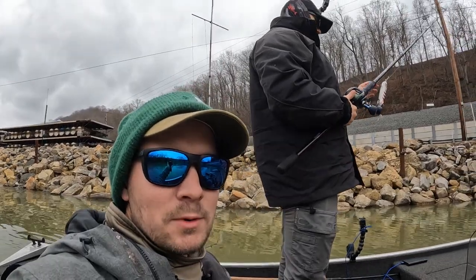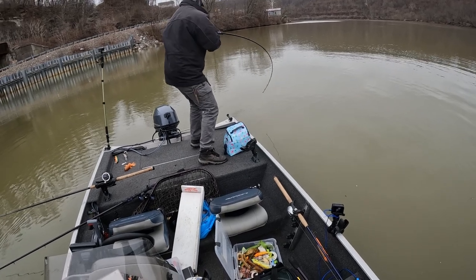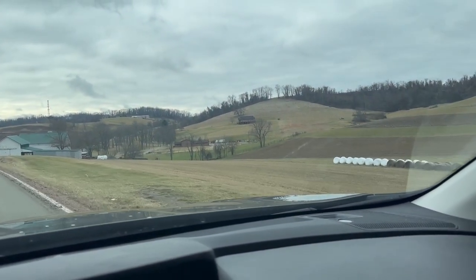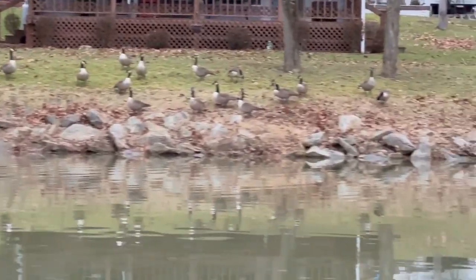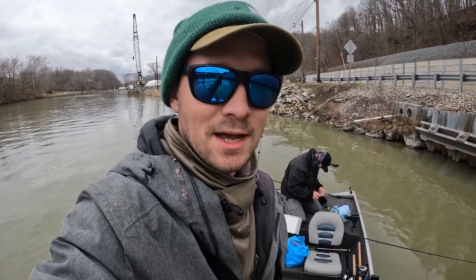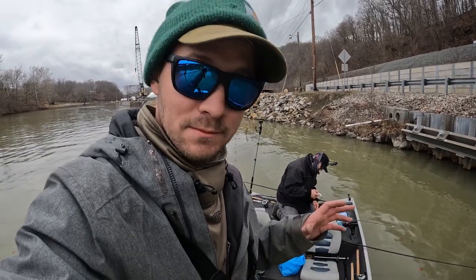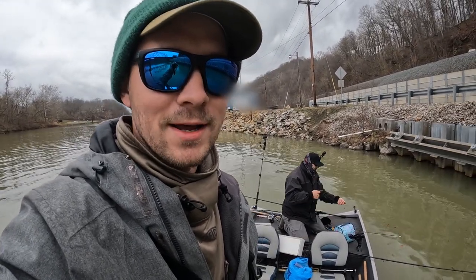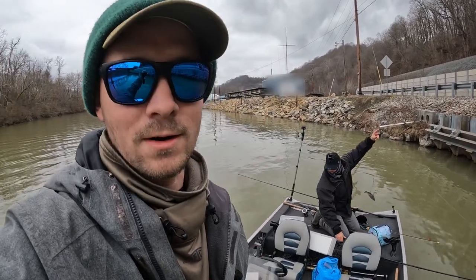If you're watching this right now, that means the impossible happened. I'm here with Sam from SG Angling, and we both caught our first January muskies ever separately last week. We're going to see if lightning can strike twice — out to catch some bigger fish today. We're on a big river, and Sam has a new technique that worked for him last week to try to catch these lethargic winter muskies.